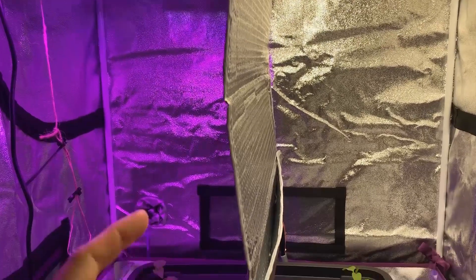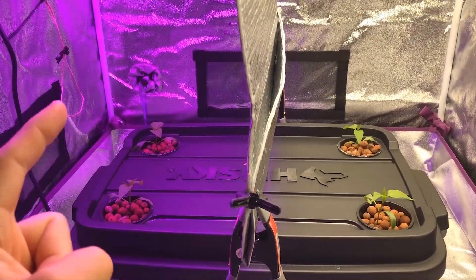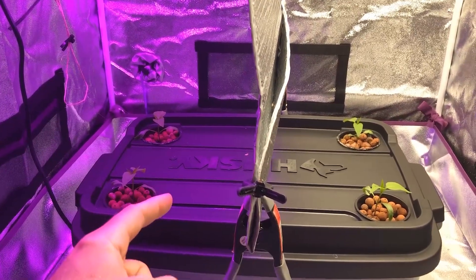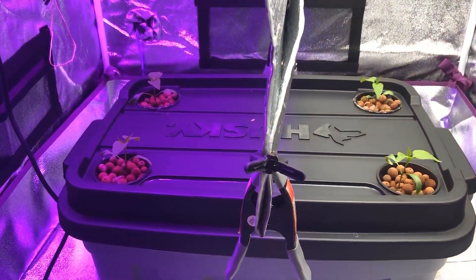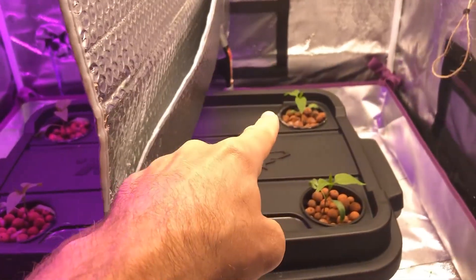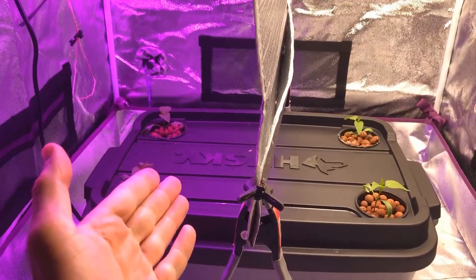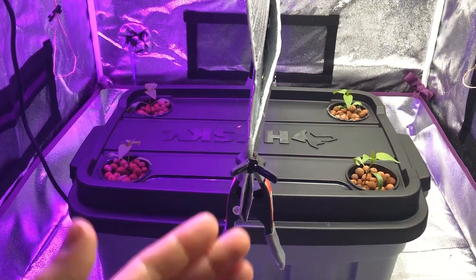The type of plant I'm growing is the second difference from last season — I am now growing pepper plants, specifically jalapeño pepper plants. As you can see, all the plants are pretty much looking identical; they're all in the same exact growth stage and they're all looking pretty good.